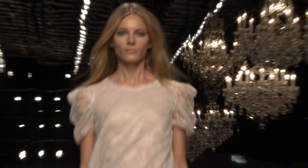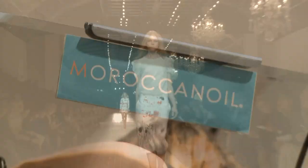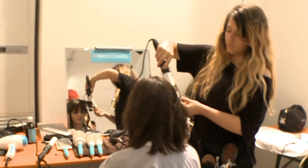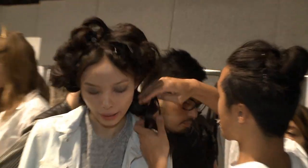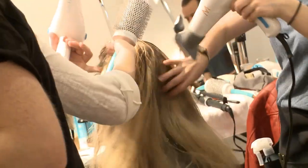So we're completely dry, lots of volume, and we're going to go through with the curling iron and set it in a really natural way. Then we're going to brush it out, put some hairspray on it, give it a little shake, and let the girls go.